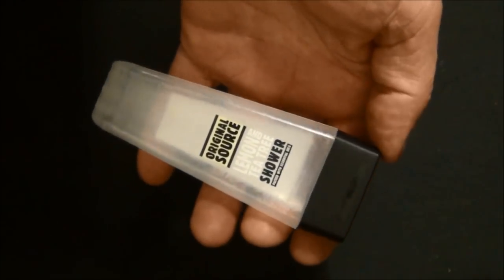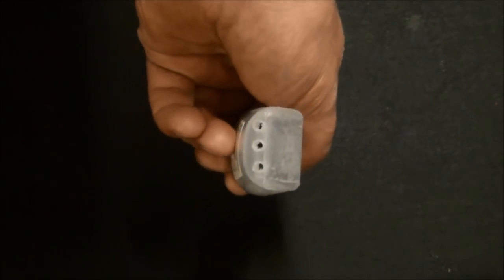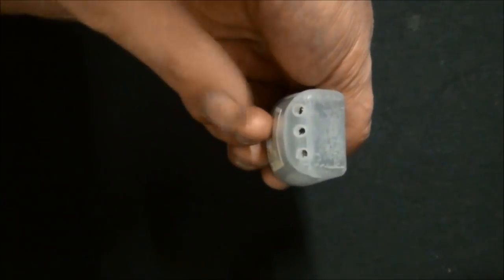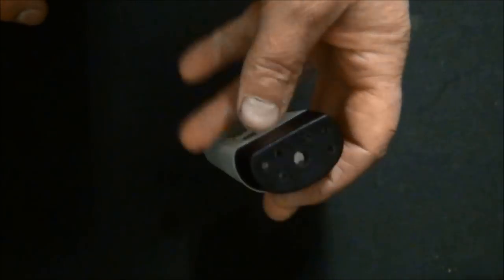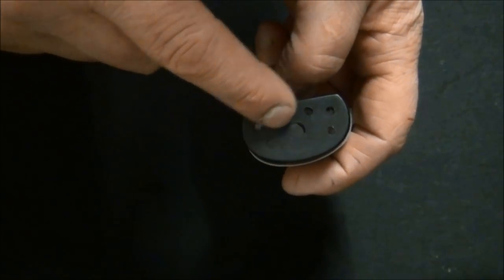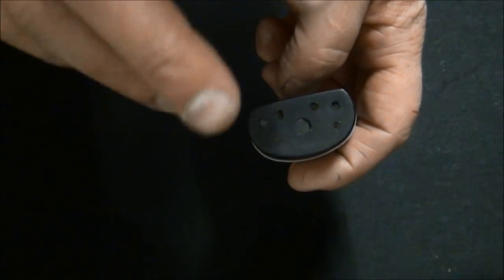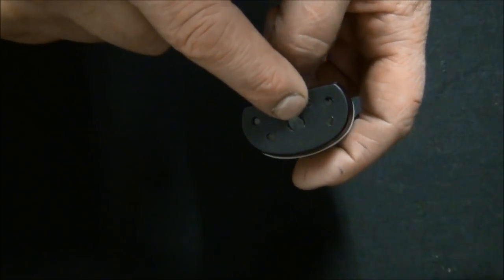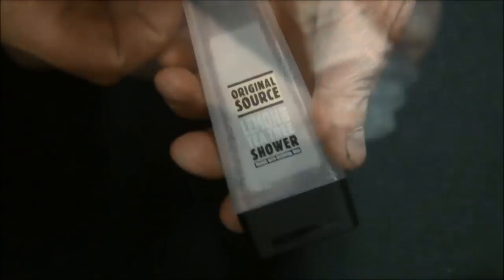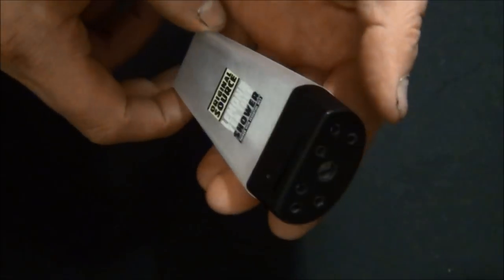We've got our little bottle here. We need to drill three holes in the top — or four holes, or two holes, however many you want to drill. That's for the air to escape. We need some holes in the bottom; I've drilled six small holes for water to be drawn in, and one slightly bigger hole for an air line. I've also drilled holes around the sides as well, so now we've got a nice clean bottle with holes in.